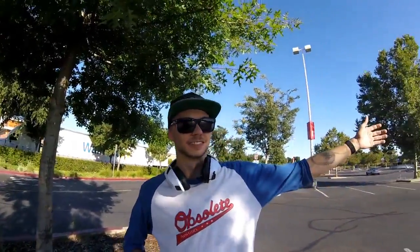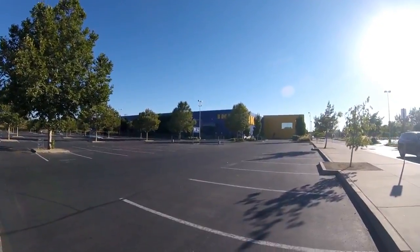Hey guys, we're out here in West Sacramento at the Ikea store. Got a nice manual pad here. I had a request to do a trick tip on my channel, so here I am.